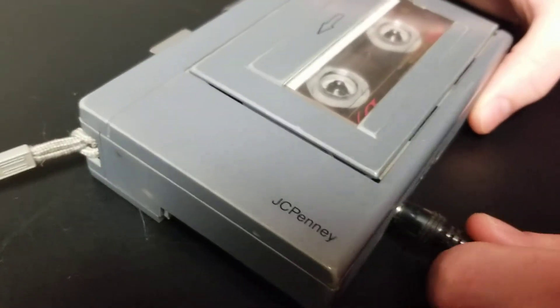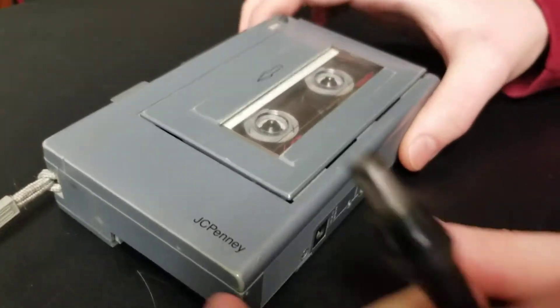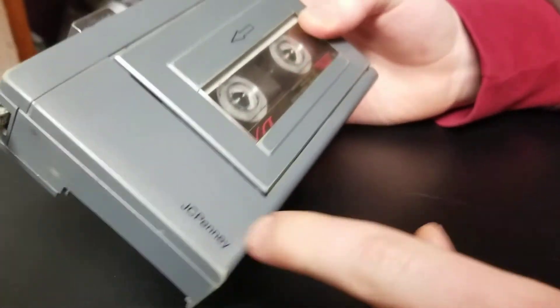Hello YouTube. This is a JCPenney Tape Walkman Recorder. It's got the JCPenney logo here.